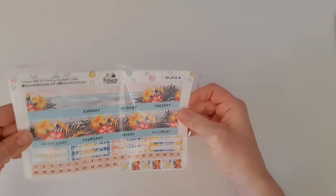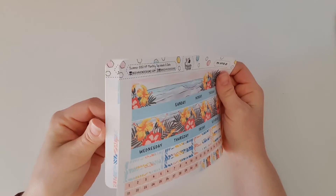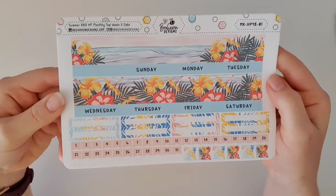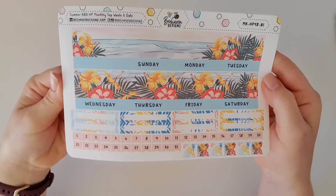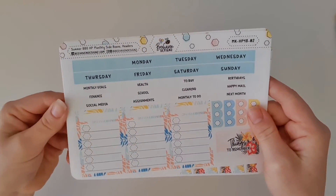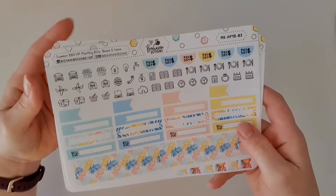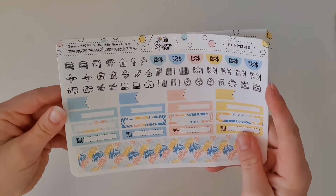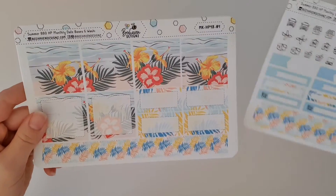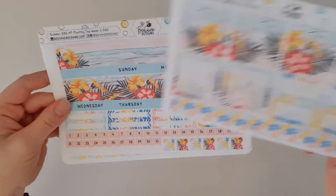And then we've got this one here, which is the Summer Barbecue — and this one is the deluxe version. I've always loved this kit; I just love the tropical feel of it. Let's flick through and have a look. Now these ones are retired, so they're no longer available in the shop. I think that's why the owner of Bhaven Designs was doing the mystery grab bags — maybe to get rid of some leftover stock she had.